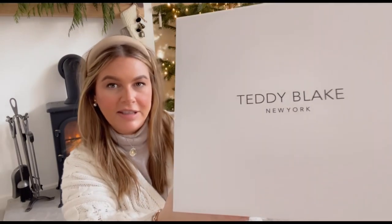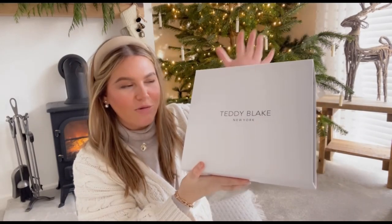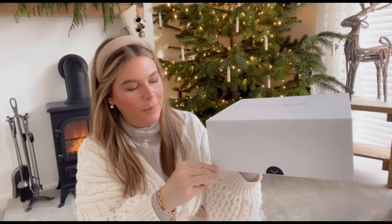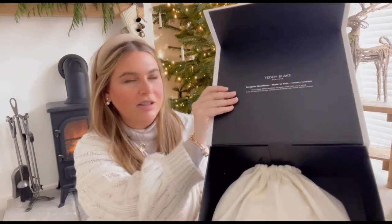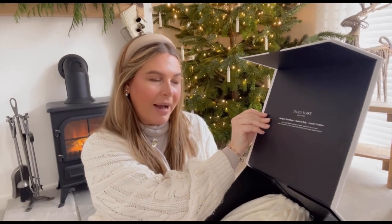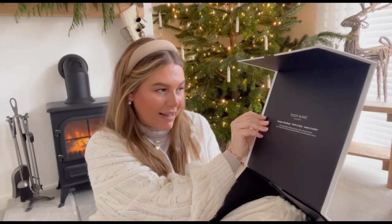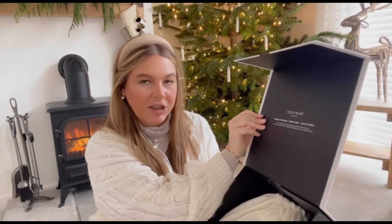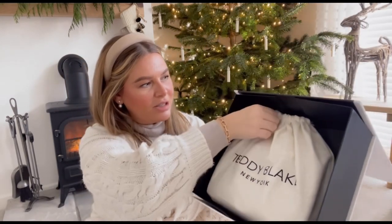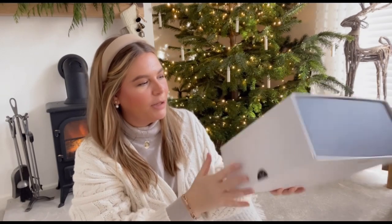The Teddy Blake comes in this gorgeous box — it's black and white, it's got 'Teddy Blake New York' on the sides with these black sides. The box feels really sturdy, feels like there's something really nice inside. It comes with a magnetic flap opening, and as you open it up it has the Teddy Blake New York details and it says 'designed handbags made in Italy with luxury leather.' Inside the box we have this gorgeous dust bag.